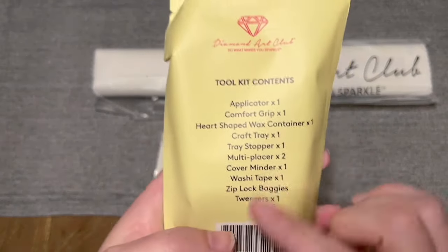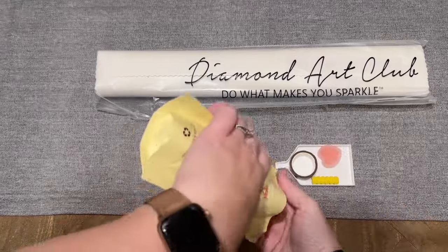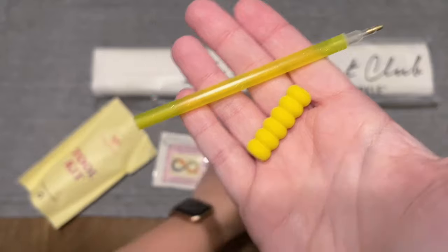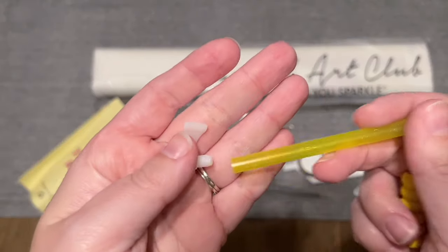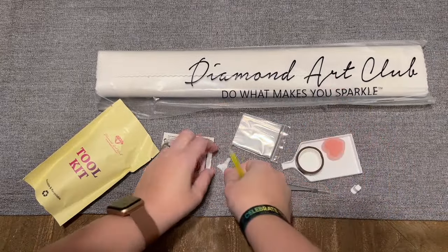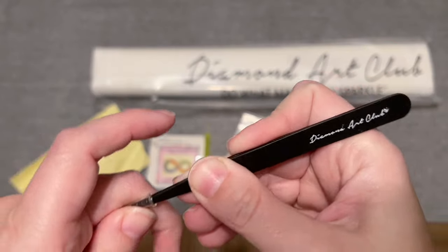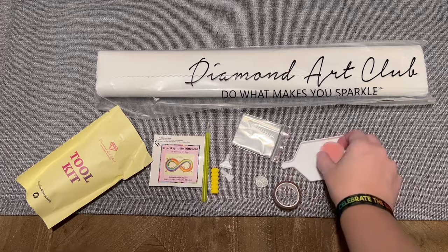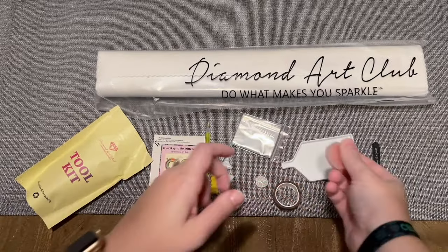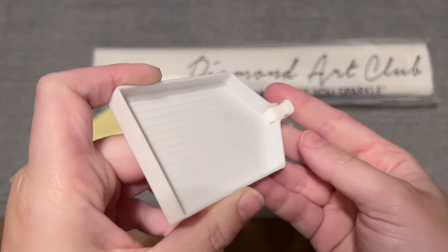Here's our toolkit. It's printed on the back what all is going to be included. You are going to get a pen and a squishy — the color on these will vary. You'll also get some thin plastic multi-placers you can pop into the end of your pen if you want to try placing more than one diamond at a time. I believe it's a four-placer and a seven-placer included. You're going to get some tweezers — they are a bit sharp on the end so I recommend keeping that cover on. We also have some pink heart wax; there is a thin plastic film on the top you want to peel back before loading up your pen with that wax.